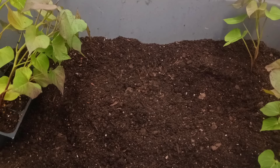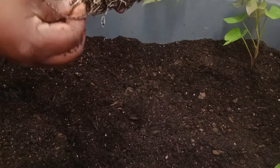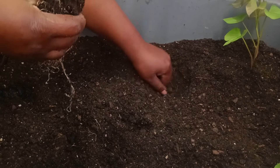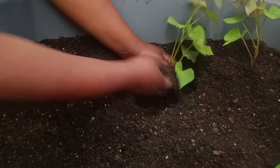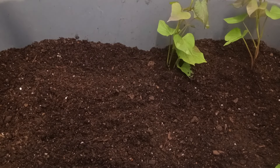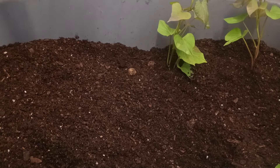Just put in the number from the container and it will give you a range of numbers to let you know if your container is food safe. Also, make sure to put in drainage holes underneath and on the sides of the containers for drainage as well.